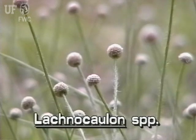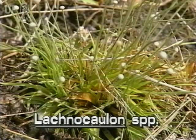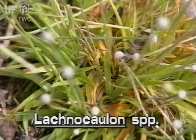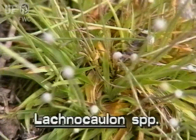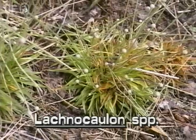The flower stalks are leafless and hairy. Bog Button leaves are grass-like, narrow, and tapering, and are one to two inches long. The leaves are much shorter than the flower stalks, and are arranged in dense, spiral clusters.